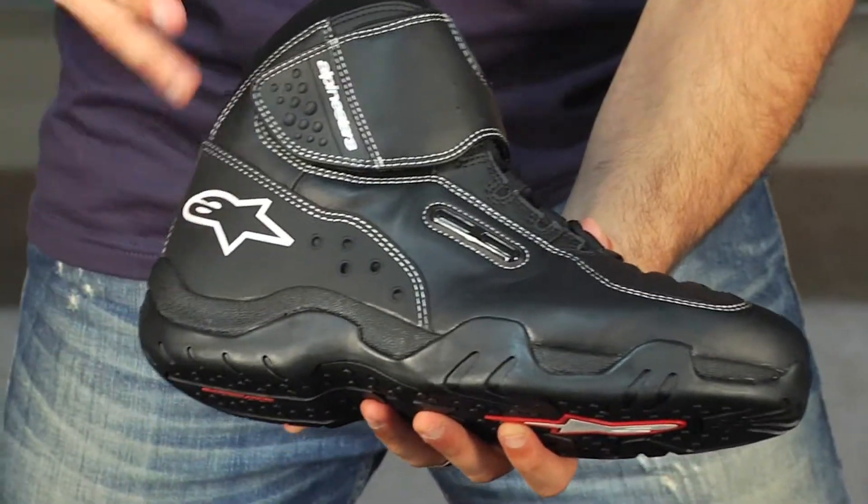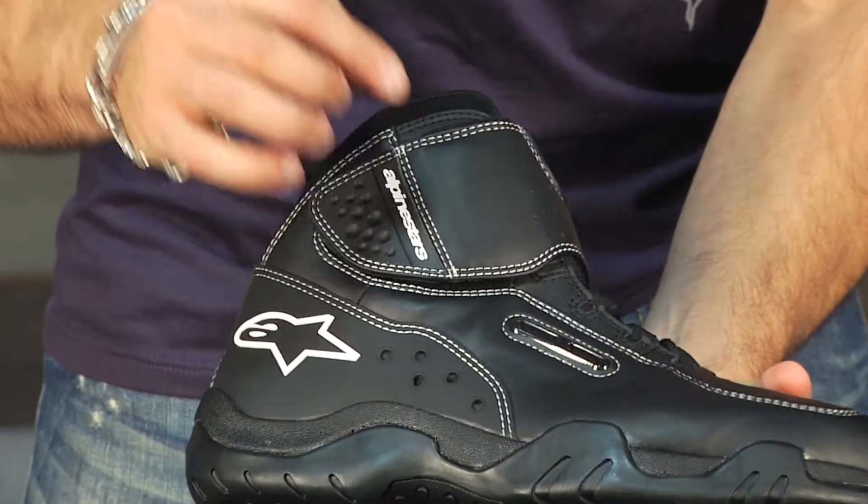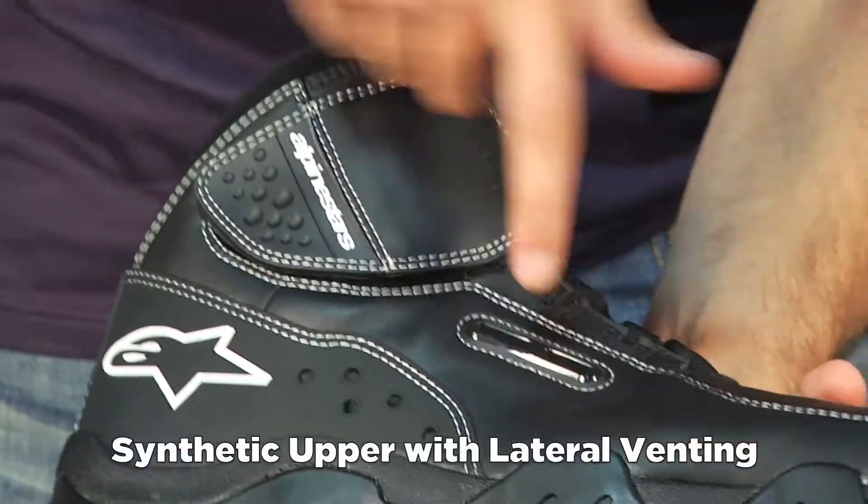It's a synthetic upper and the standout features are going to be solid lateral and medial venting — on the outside you have ventilation panels as well as the inside that are going to vent.